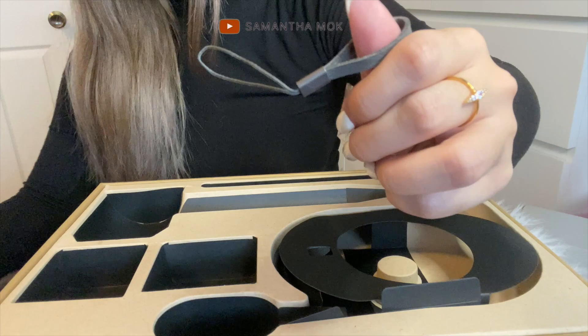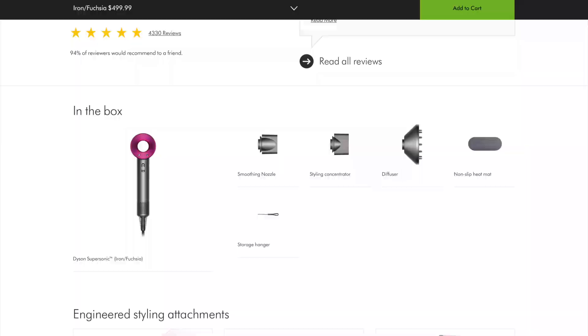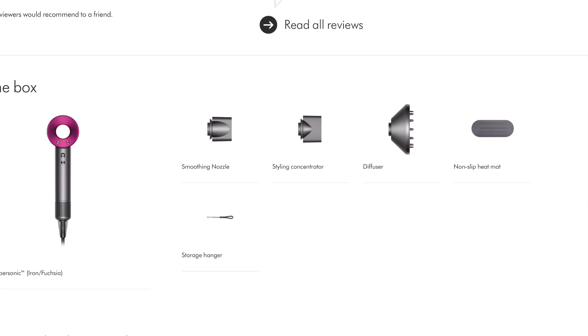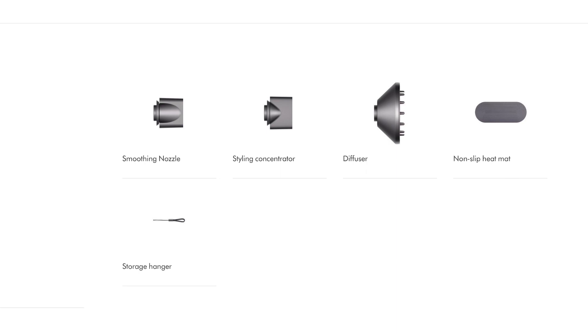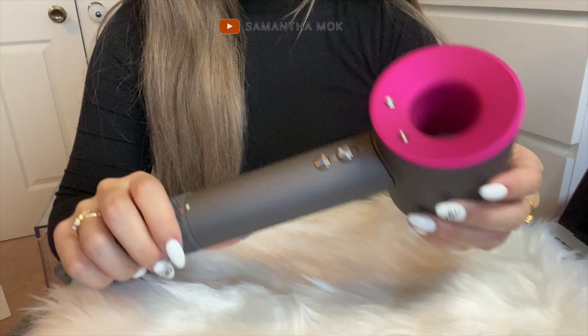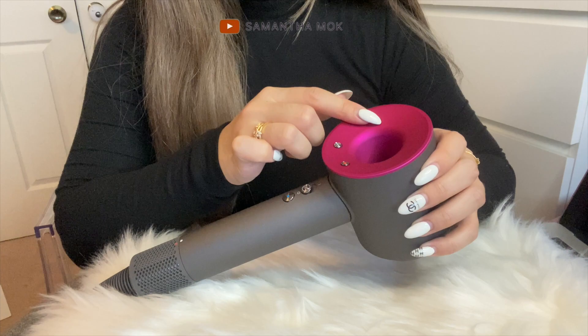I had to read the user guide and it says in the box comes with everything I showed you, but they say nothing about this tiny piece, so I guess it's just a freebie. I went back onto the website and saw that it is a storage hanger. I don't think I'll be using it because it won't hold the weight of anything other than the non-slip heat mat — that's the only way I think I'll be able to use it.